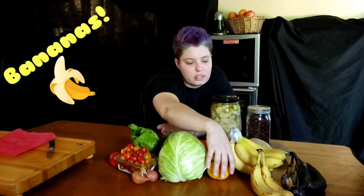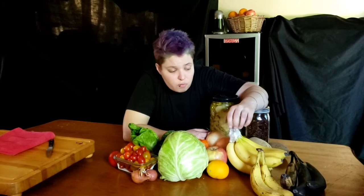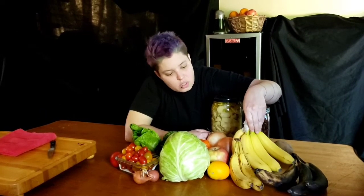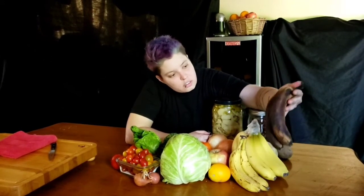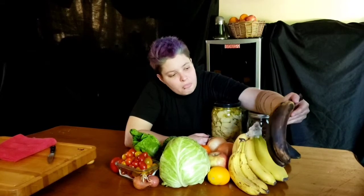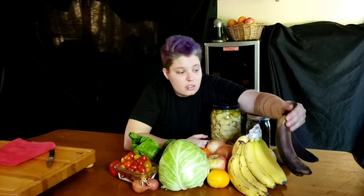Bananas are a snack I have around a lot of the time, but when I buy them, I wrap the stems in plastic wrap — that keeps them from ripening faster. Somebody in my house bought bananas the same day I bought mine, and as you can see, mine are a lot less ripe than theirs. When they get nice and dark, they have a lot of sugar in them and are super sweet, so I just peel them, throw them in a Ziploc bag, freeze them, and use them for smoothies, banana bread, or oatmeal. Don't throw them out when they're like this — they're extra sweet, packed full of nutrients, and still really delicious.